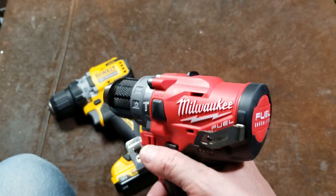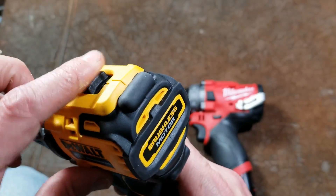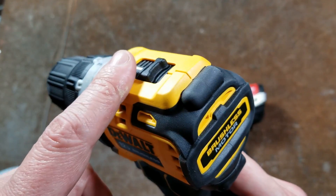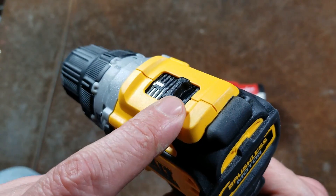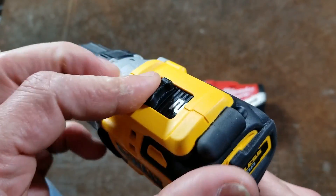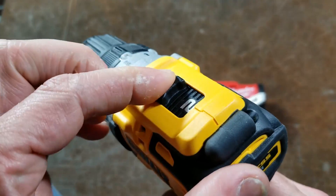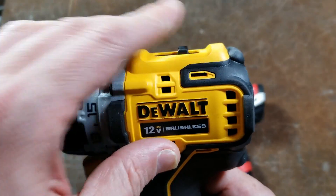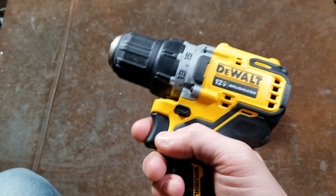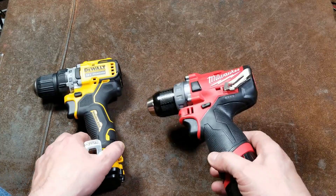I'm really surprised Milwaukee is still doing that. DeWalt sacrificed a little height because they learned from feedback and lessons — they made their switch hard to accidentally hit, well recessed. The DeWalt switch has a really solid action with a nice detent and raised portions that help protect it. Just for comparison, you can run both drills side by side and they sound totally different.